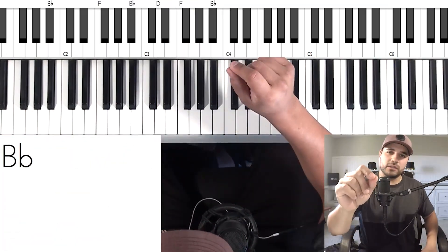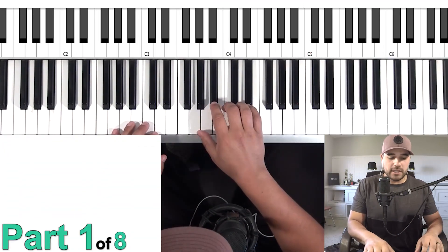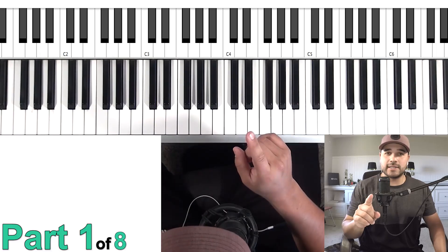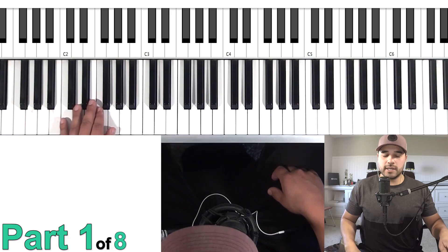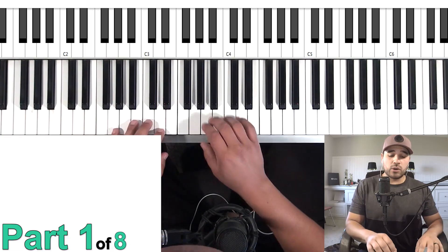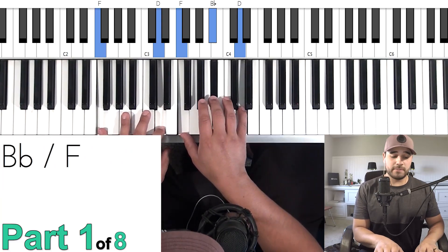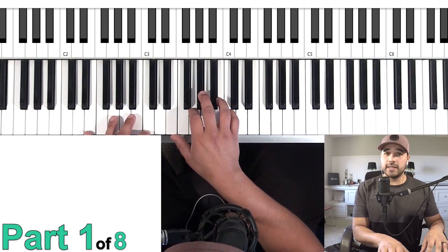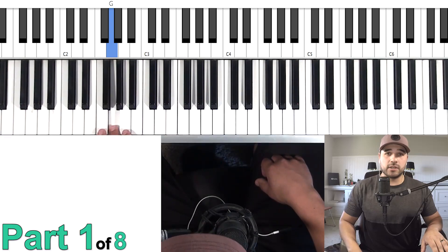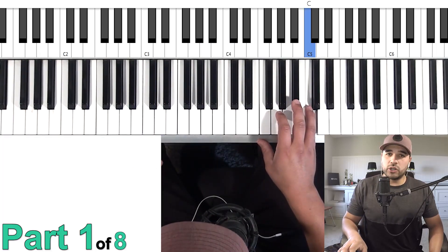Okay, let's jump into things. Part one of eight is going to be this movement. Fingering is going to matter for every single one of these eight sections. Let me show you what the left hand is doing — it's walking from a G to an F to an E to an E flat. The chords, if you were playing rhythm, are G minor, B flat over F, C over E, and then E flat. For us today it's just going to be single notes: G, F, E, and E flat.